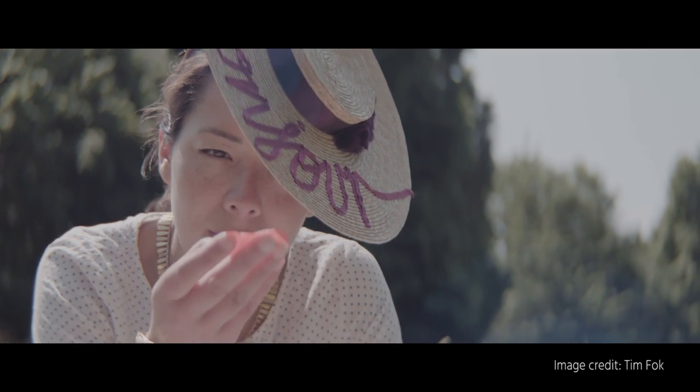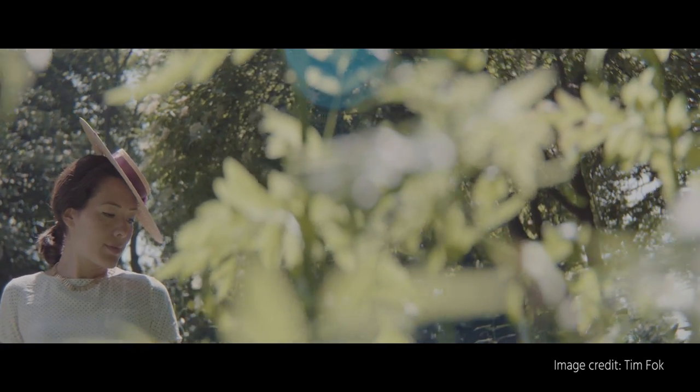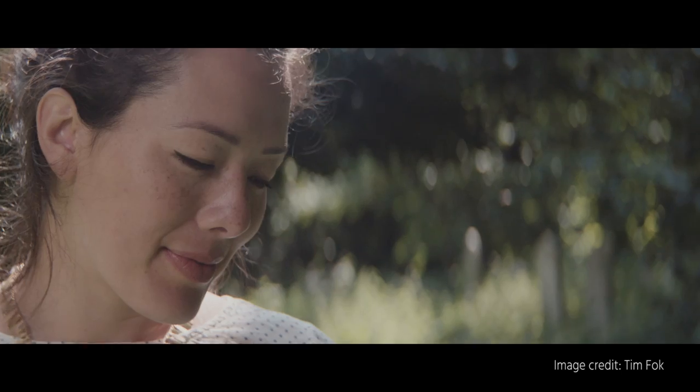In our industry, we tend to complicate things, so we're not going to talk about anamorphic in a very technical way, but simplify it for you. Not mentioning the science or the history behind it, but just summing it up to: think beautiful widescreen cinema instead of a 16x9 TV screen, with the benefits of oval bokeh and interesting-looking flares.